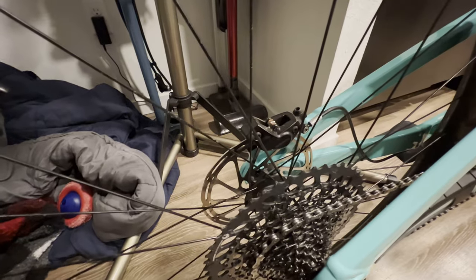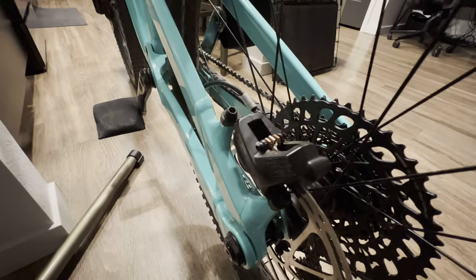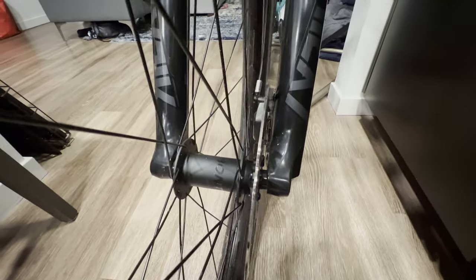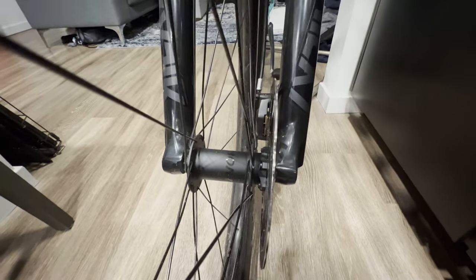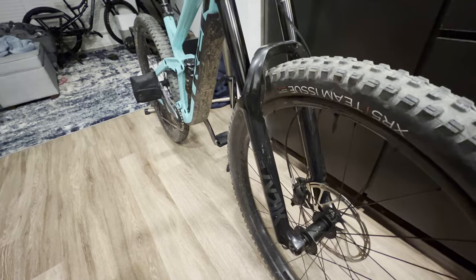I installed the pads - I sanded them lightly and cleaned them before putting them in. I did go and bed them in, and for the longest time they were super loud, making horrible noise. They've quieted down now, but it was really bad there for a while. I had to go down a hill five or six times, really hard on the brakes, about 50 times, to get them to quiet down. So try this at your own risk - it was a lot of effort to get these things quiet. I don't know if I'd recommend it, but it seemed to work out okay for me. Thanks for coming along for the adventure and I'll see you guys next time.